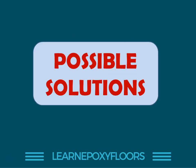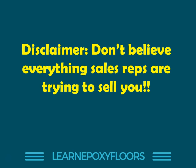So these are the possible solutions. None of these solutions are perfect — they all have their pros and cons. It's about being able to assess the situation and understanding what's best for you. And a disclaimer before I move on: don't believe everything sales reps are trying to sell you. Their job is to sell, and sometimes they don't know what they're talking about, or they're just told to sell a product because there's too much stock. They're not necessarily looking out for your best interests. You're in charge of the project — make a decision based on what's best for you.